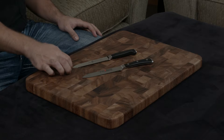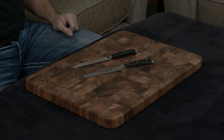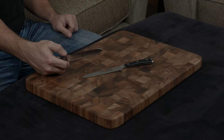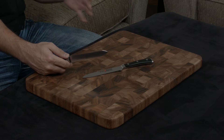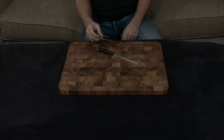They both have very similar cutting angles: 15 degrees for the Zwilling, 14 degrees for the Wusthof. Really there are only two major differences. Number one, the Zwilling has a full length bolster, which means this portion right here is dull and has a tendency to get in the way and sort of mash food while you're using the knife. While the Wusthof has a half bolster, so it's sharp from the tip all the way down to the end of the blade.